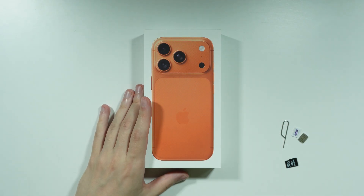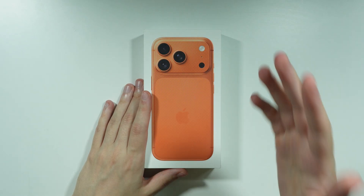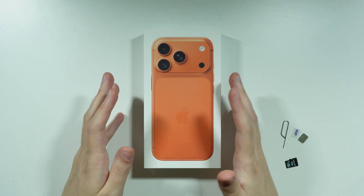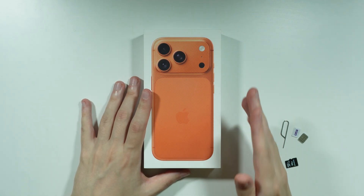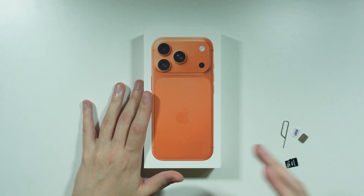Now, in case you're wondering what brand you should get for the power adapter for your iPhone 17 Pro or Pro Max, the answer is quite clear. You should get Apple's original power adapter — it will work simply the best, it will be the most optimized, and it will probably provide the fastest charging capability.